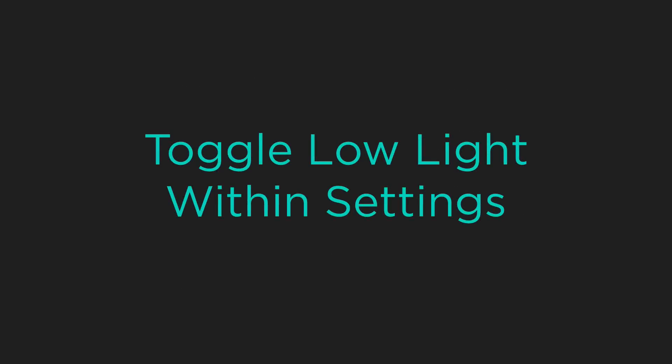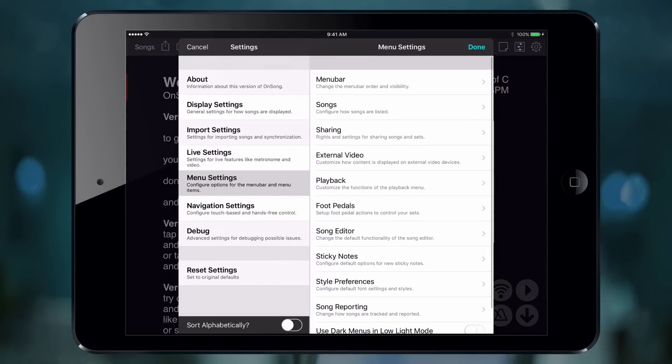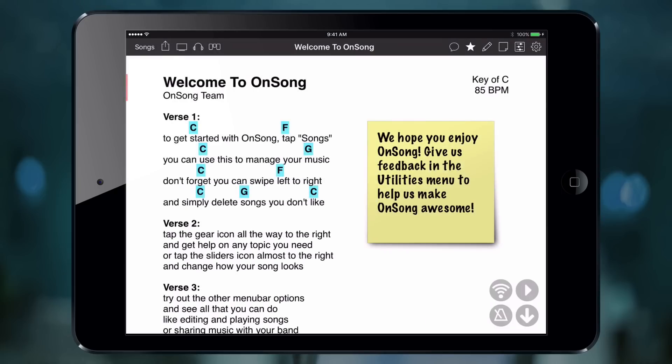We can also toggle low light mode from settings directly. To do this, we open the settings screen again, go into Display Settings, and then toggle Enable Low Light Mode, then tap Done. Now we're back to looking like paper.